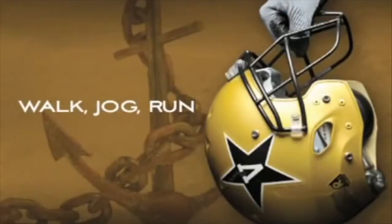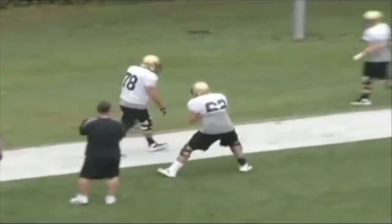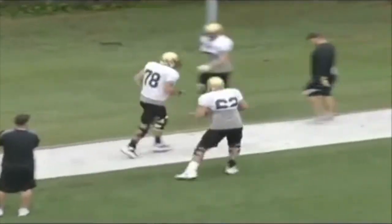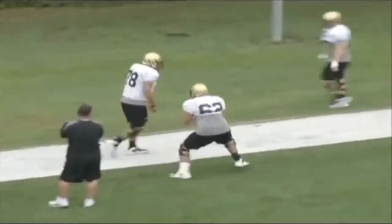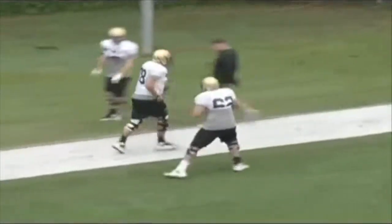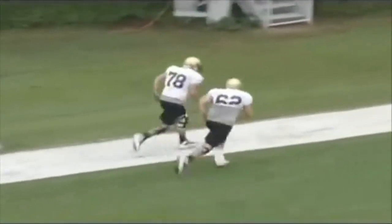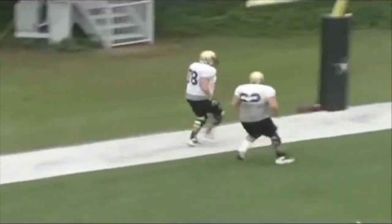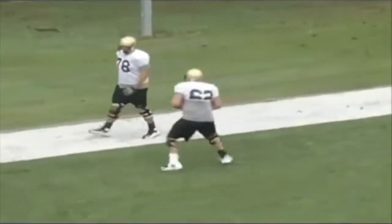The second drill in this progression is our walk-jog-run drill. This is just a warm-up drill to get things started before practice, even before you go to stretch. We're doing a mirror drill where the rabbit starts out walking. We want to be in a good shuffle — not crossing our feet, not clicking our heels. As he goes to jog, we go to a speed shuffle, working on moving our feet quickly. Then when he goes to run, we flip our hips open and run with the rabbit, then change direction and bring it back.